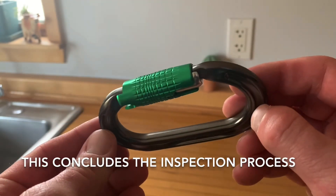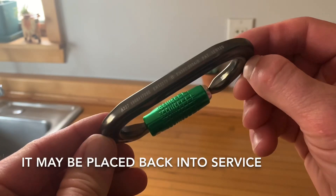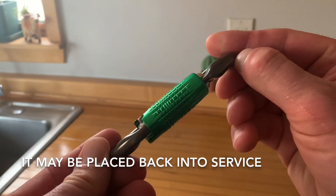This concludes the inspection process. If the carabiner has passed each of these inspection points, it may be placed back into service. Thanks for watching.